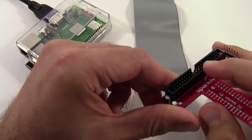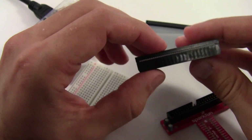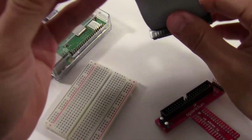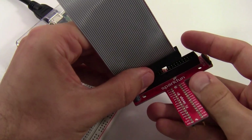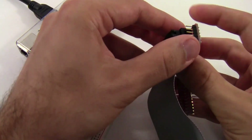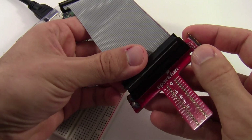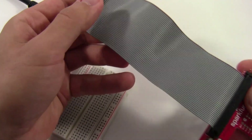The Pi wedge has a big black connector with a little notch cut out on one side. The ribbon cable has two ends — one end has a notch on the inside that will line up with the notch on the Pi wedge. Take that end and plug it into the black connector on top of the Pi wedge, then push down firmly until it's connected.